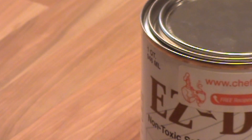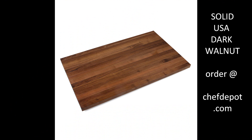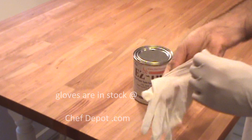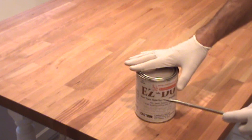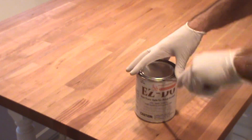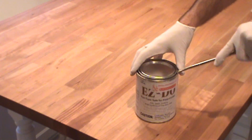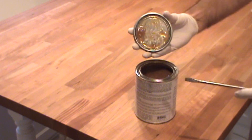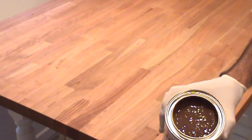To apply it, we're going to do a few simple steps. Use disposable latex gloves — keeps your hands clean and dry. It's fast, easy, and quick cleanup. When you open this up, there's no need to shake it. You don't want to get air bubbles in the product. Just give it a little stir with the brush and you're good to go. It's thick stuff, kind of like a gelatin.